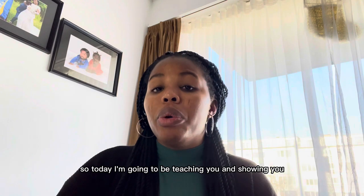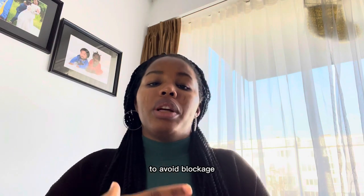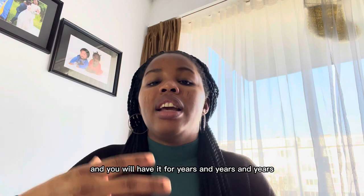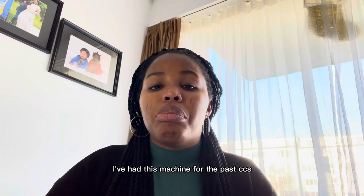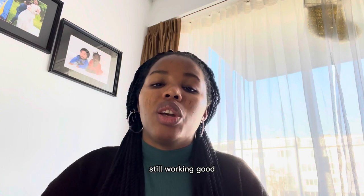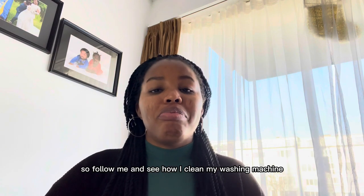So today I'm going to be teaching you and showing you how to take care of your washing machine — to avoid stinking, to avoid blockage — and you will have it for years and years. My machine that I'll be using today I've had for the past six years and it's still in perfect condition, still working good. So follow me and see how I clean my washing machine.